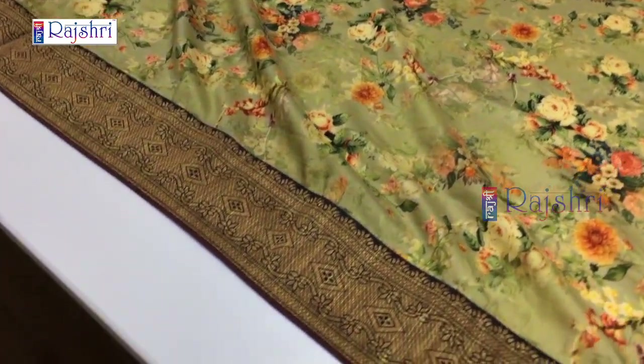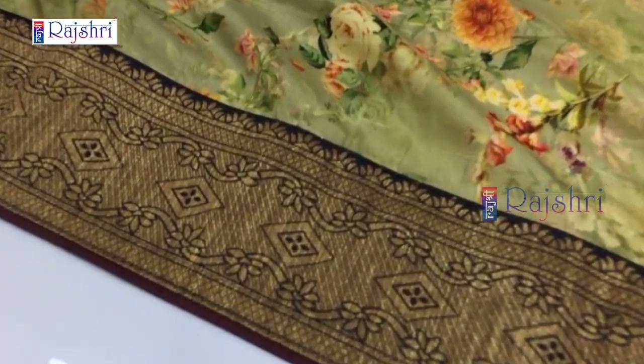The sari has a heavy border. This will be the border in full jari weaving with copper jari. The blouse will be in a contrast rust color with full jari weaving. If you like the design, just take the screenshot and WhatsApp the number given below in the description. Just for Rs. 2000.